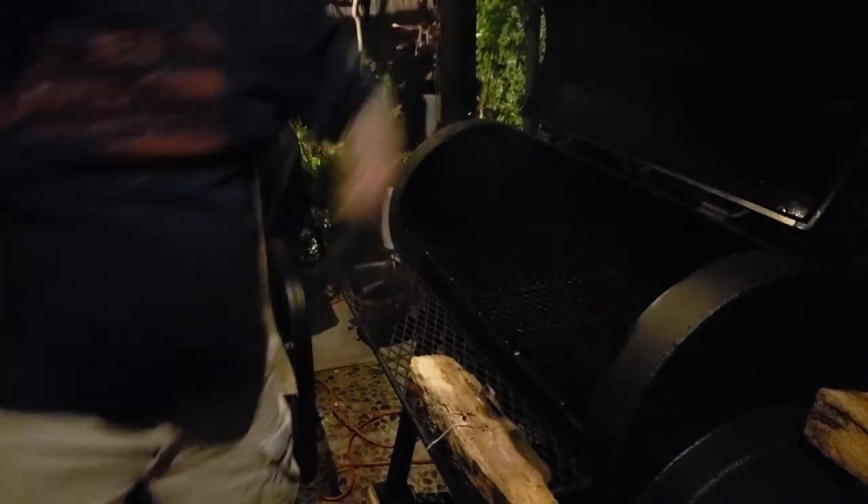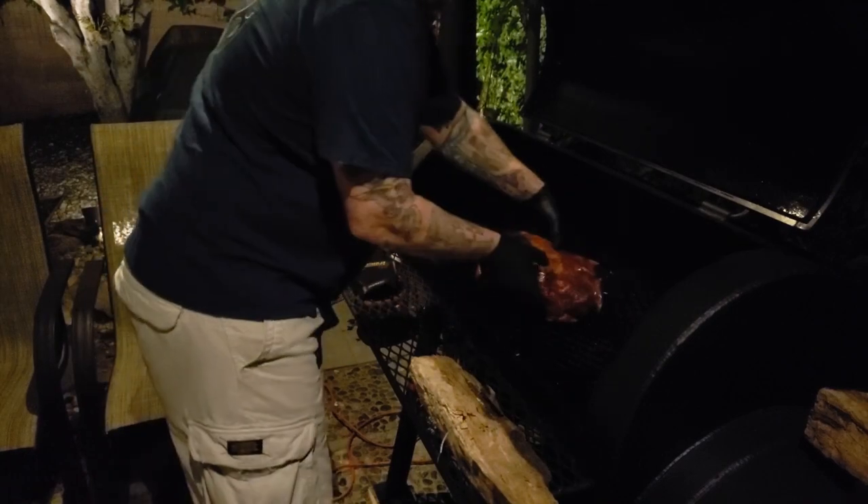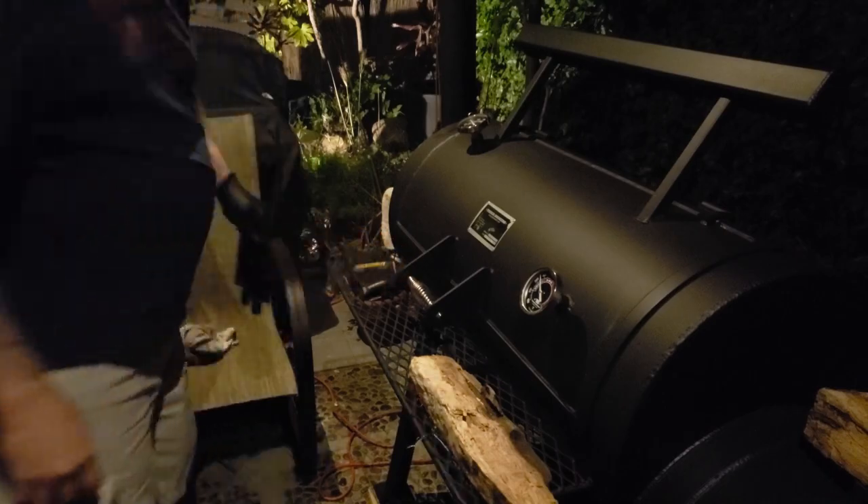I had the fire going, getting the smoker up to temperature, and it's time to put it on. It's about almost 6 a.m. and I've been cooking for only about a half hour. It took me a while to get the smoker up to temperature. As you can see, it's kind of dark. Got a little pecan, and the firebox flue about three-quarters of the way open. Got some good coals in there.